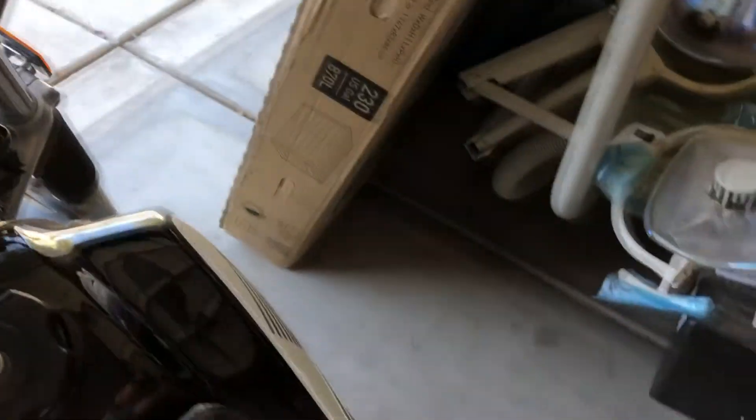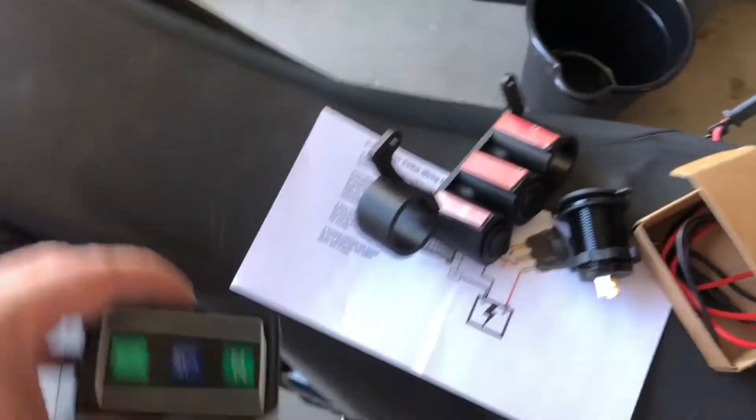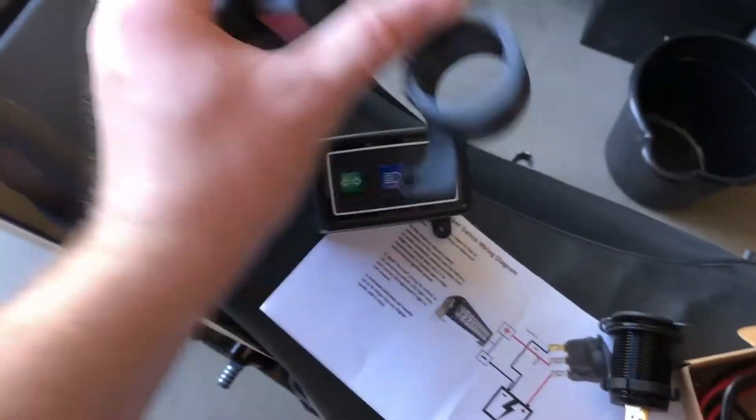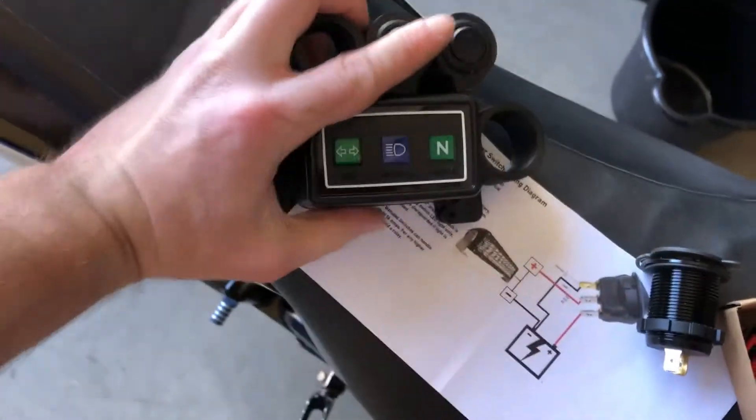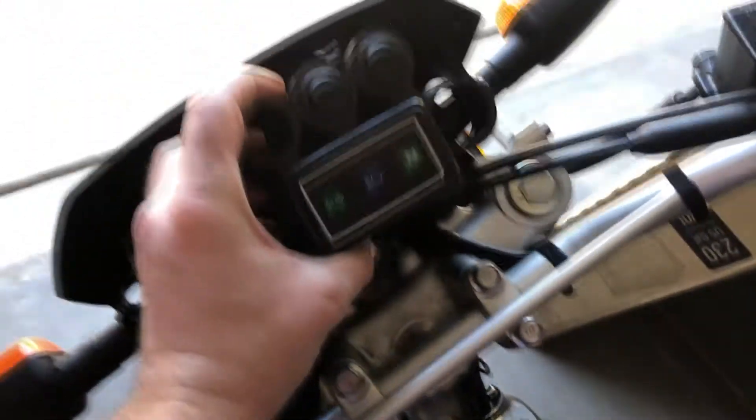I've already taken apart the switch housing here. There are instructions that come with it on how to hook this up, but essentially this will sit over that, utilize the same holes, and then it goes right there and you have all your switches.